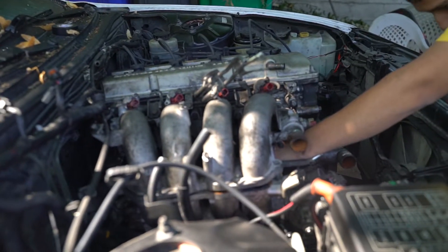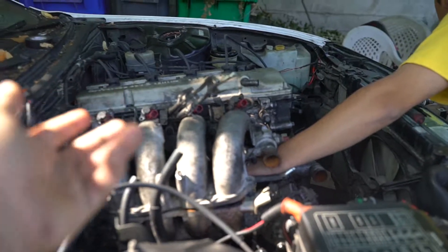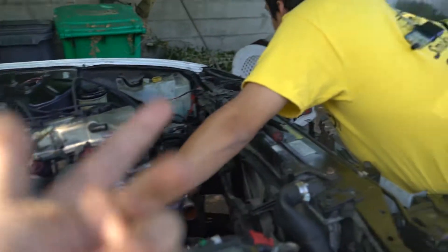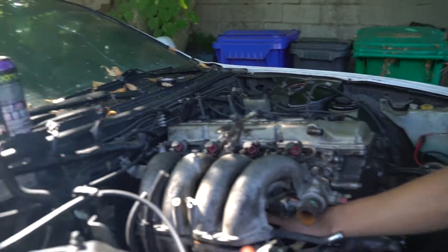This car has to start running because I've got video shoots coming up and I need to make it to them. We're going to finish this up today — Rodolph will hang out for a bit, then I'll set the camera down and start getting this intake off.